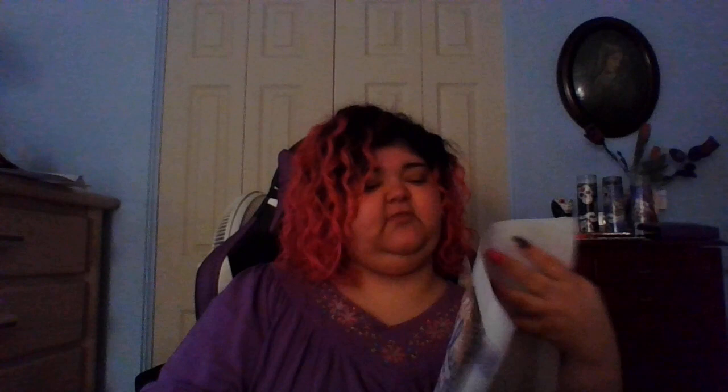This one says 'Save the Drama for Your Llama' — don't judge me. I see it, I like it, I get it. At this point the craft room is just going to become unicorn central. I really liked doing this one too — there's another one similar but with a black background. I hate these sizes sometimes because it's such an odd size to find a frame for — it's 30 by 30.